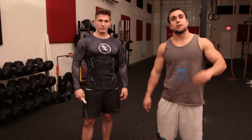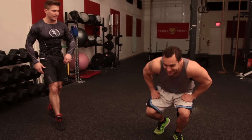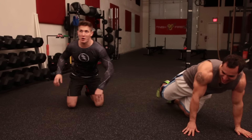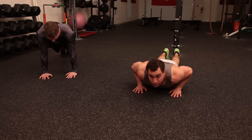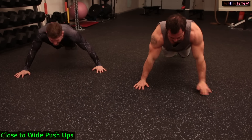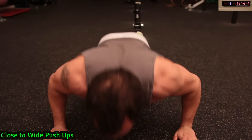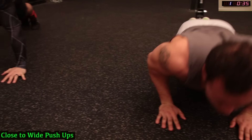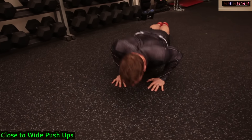All right guys, let's get ready to it with those close-to-wide push-ups. On the ground — let's go! So 45 seconds guys and a 15-second rest. All the way down, all the way up guys — no slacking, chest to the floor.